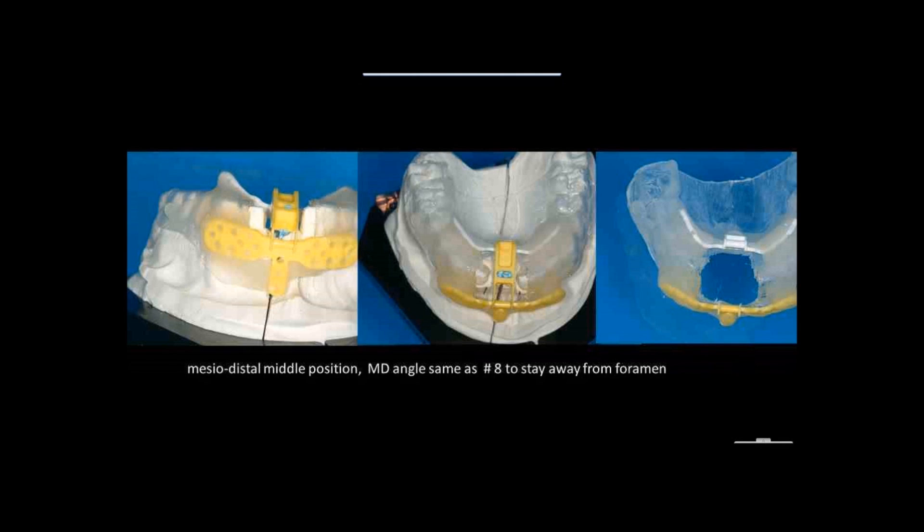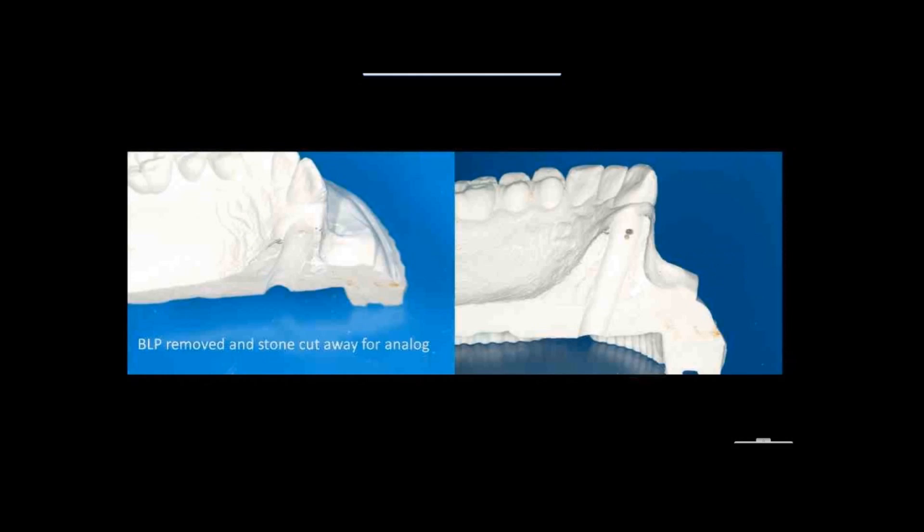When setting up these positions, you want to look at the position of the contralateral central. If that root makes a big swing, you know there is a foramen in between — so you mirror the same position of the other root and you will always be safe. We then connect this with orthodontic acrylic to the vacuum form, and because we're going to make the provisional restoration before seeing the patient, I remove the buccal-lingual positioner and cut away some space.